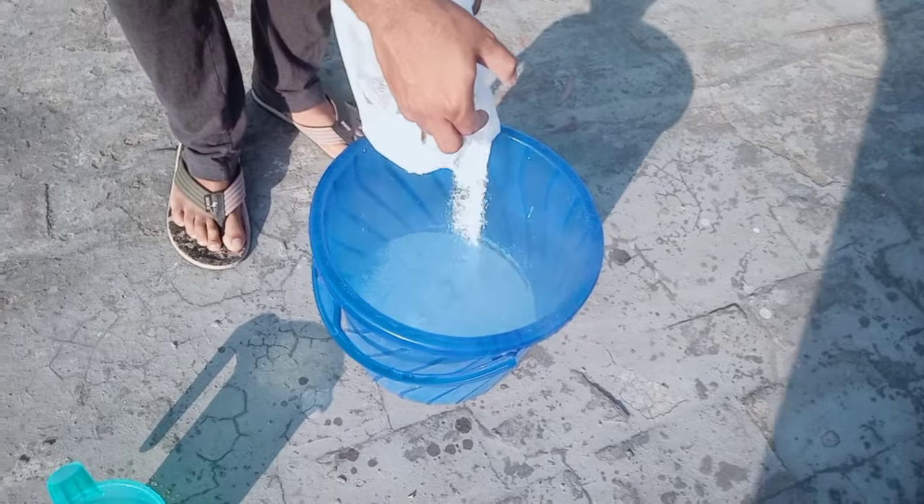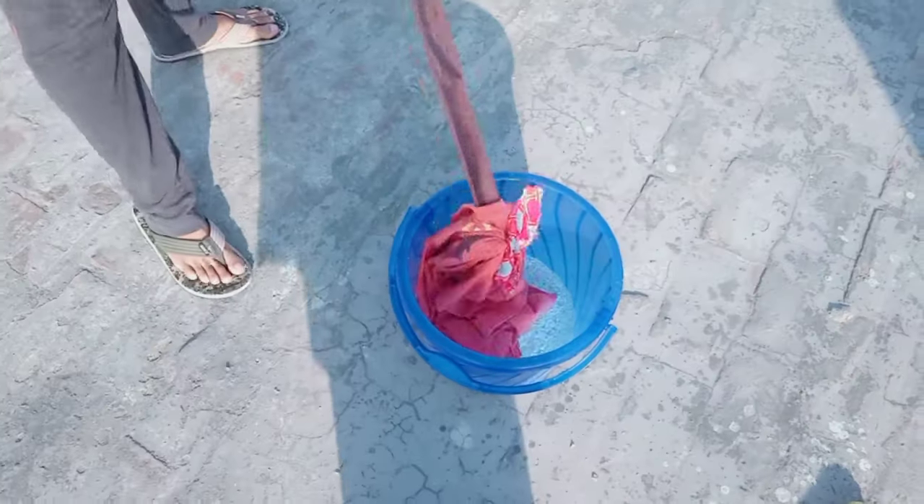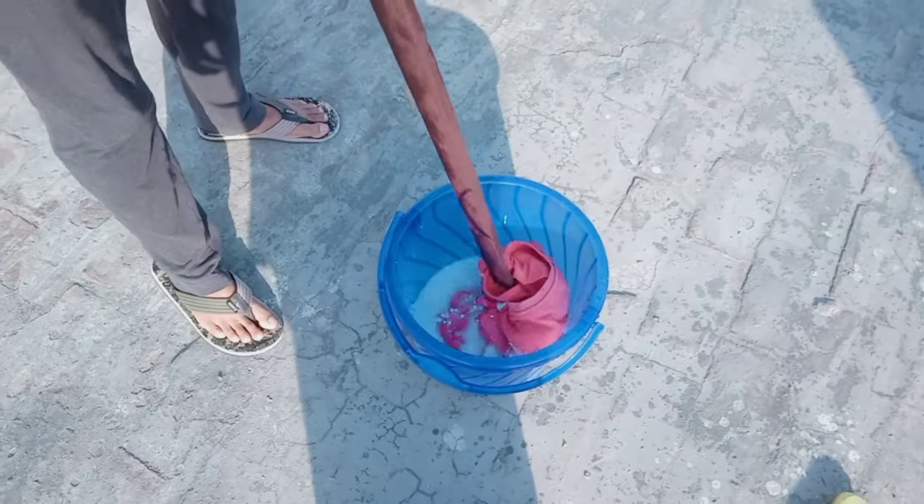Let's mix it in. Mix it in the water. This is not the shade, but let's mix it in.